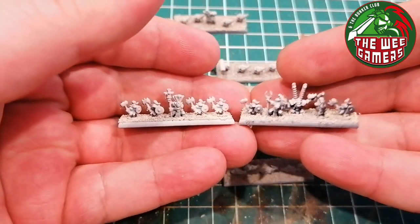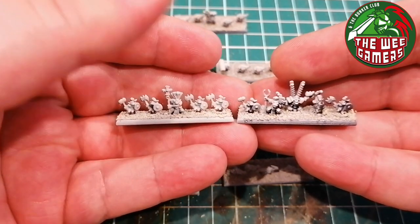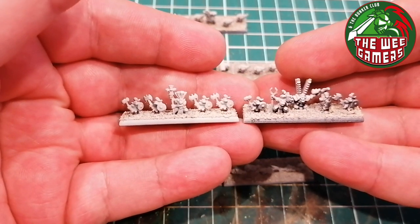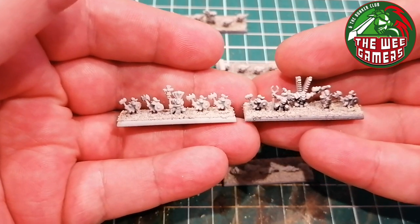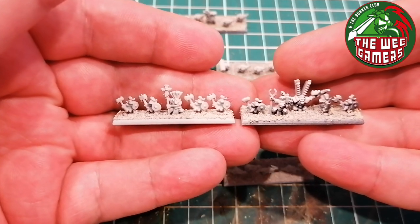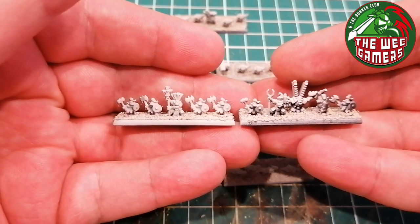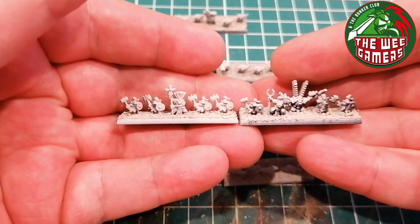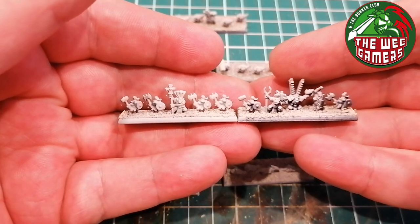These two stands here are the Warboss and the Knobs. They're a little bit different. Instead of using the normal Knobs you get for 6mm Orks - which came in Epic 40k and continued until Games Workshop stopped supporting it - those have mega armor, which I didn't want for these because Snake Bites don't really do the technology. So I used a small amount of old Wild Boys as the Knobs, with a wee shield and chopper.